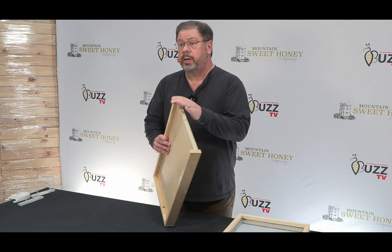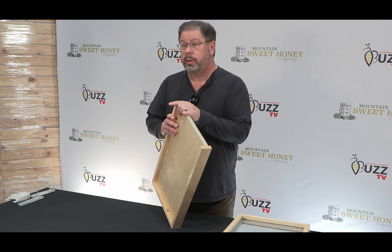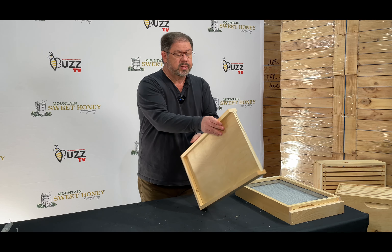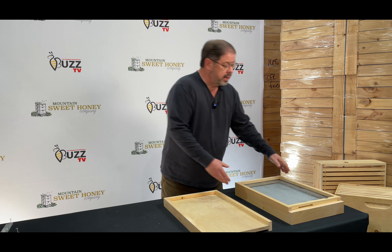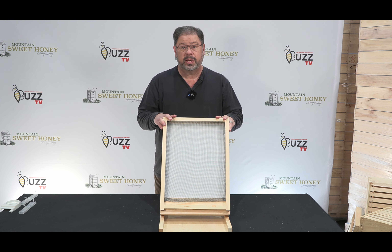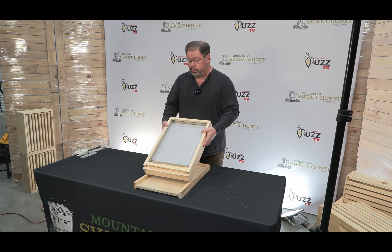The solid bottom board is really for beekeepers that are seeing very cold temperatures in the winter months — when we're seeing under 20 degree temperatures. It has a three-quarter inch plywood and also an entrance reducer that comes with it. If you're in the southern region and you have small hive beetles, this could also be considered by someone in the New England area during the summer months, then reverting back to the solid bottom board in the winter months.